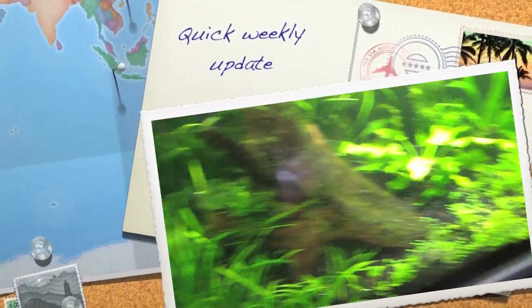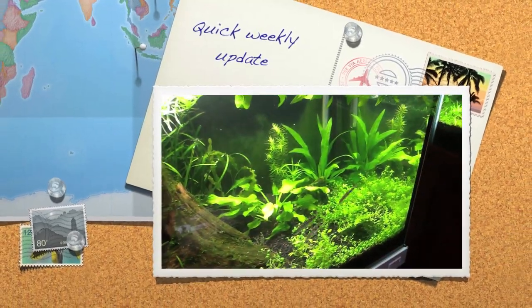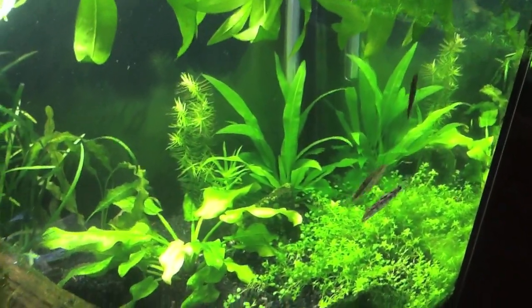Happy Thursday guys. Getting ready to make some changes. The snails are pretty much gone out of this tank. I'm going to keep one of the Amazon puffers and I'm actually going to give as a gift three of the Yo-Yo Loaches and one of the Amazon puffers.